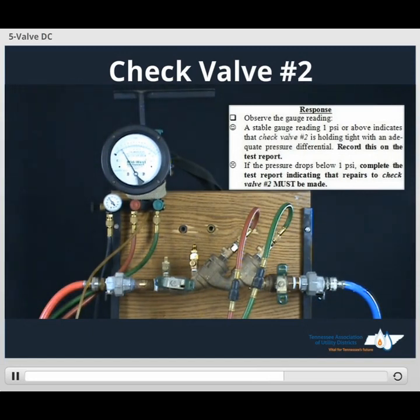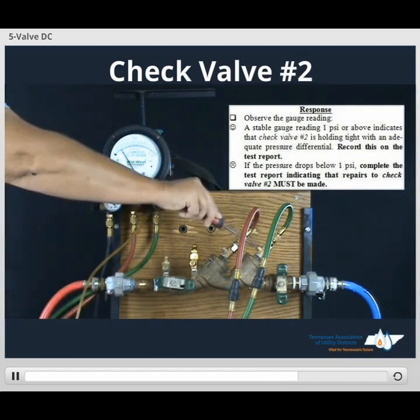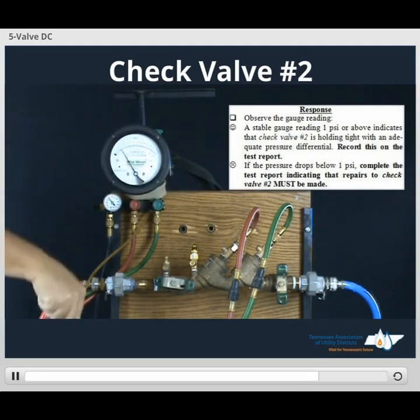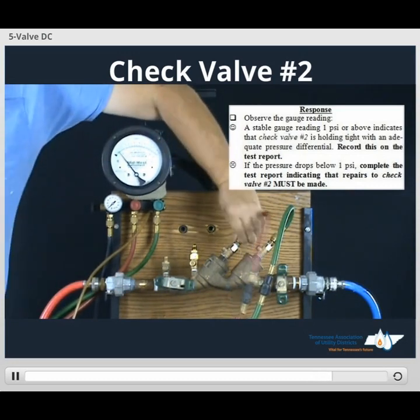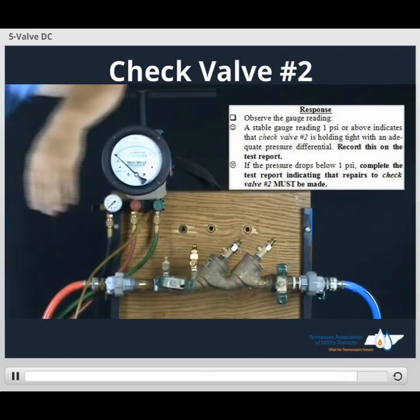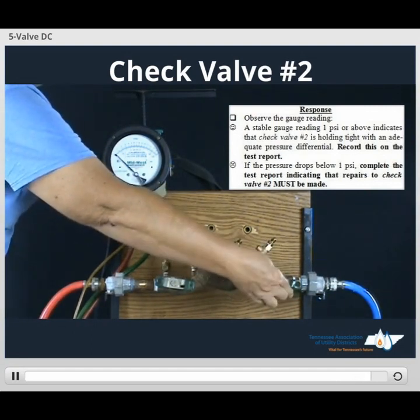Once we record our value, we turn off our TESCOT, disconnect our hoses, and we'll be ready to restore customer service by turning on number 2 shutoff valve.